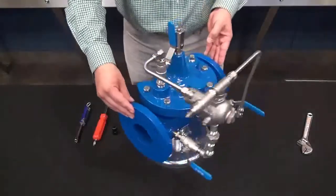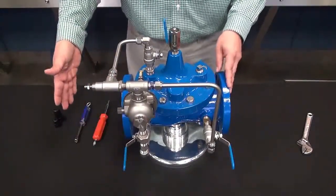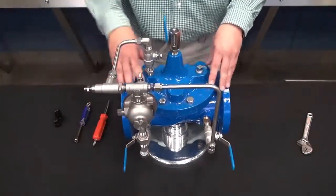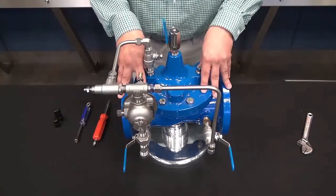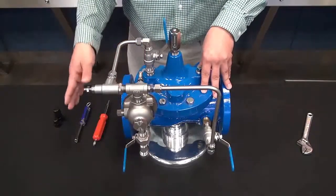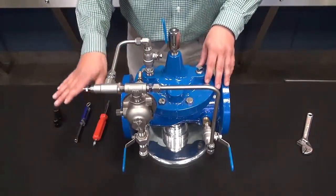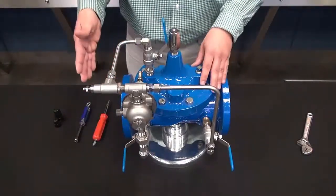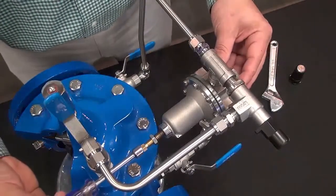Now that we know that we are at the lowest setting of the CRD, what we will do at this point is slowly start to open up our downstream gate valve so that the main valve will open and start to introduce water into the system. Now a 90-01 pressure reducing valve is designed to maintain a downstream pressure regardless of flow rate, regardless of demand — it is always trying to find or modulate into the setting of the CRD. With that being said, you do need some type of flow in order to set this valve. We will slowly make the adjustment to the CRD to the desired setting.